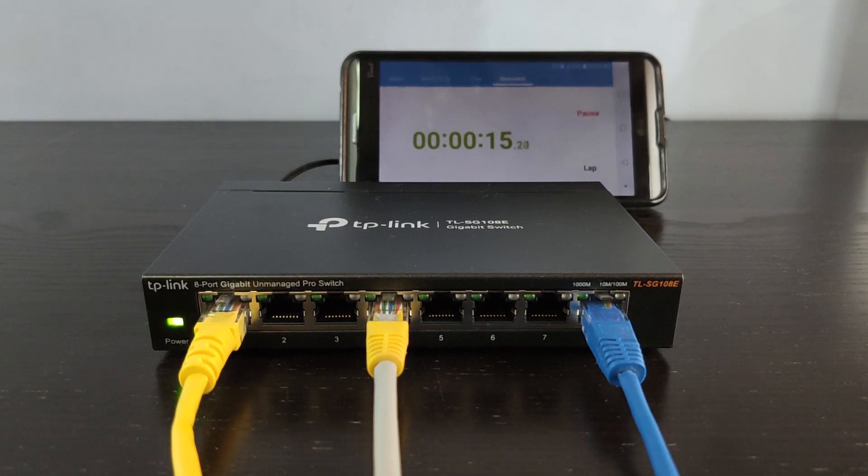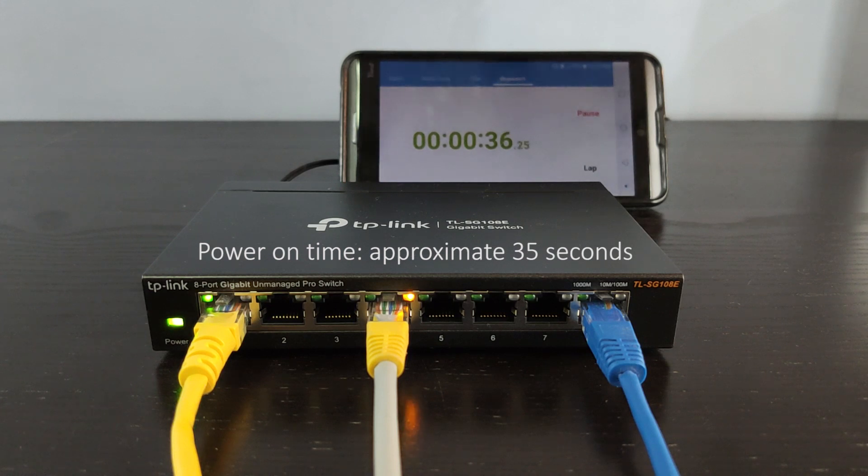If the green LED is on, there is a 1 gigabit connection established. The orange LED indicates that a 10 or 100 Mbps device is connected to the switch port. The switch takes approximately 35 seconds to boot up and get ready.